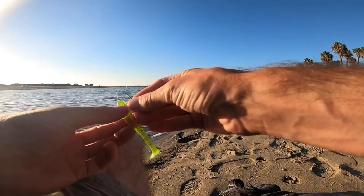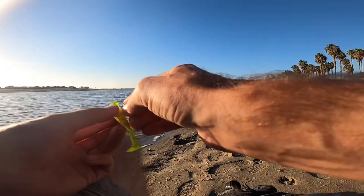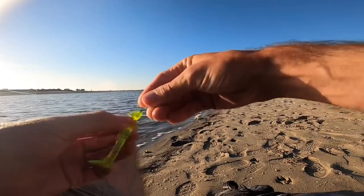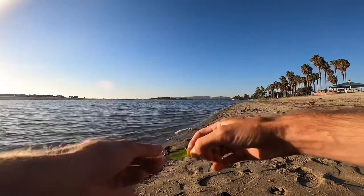These fish should be turning on. Tides should be changing up right now. It's right in the evening time. Nobody around — no jet skis, no people. Should be prime time. Check out that little bait.